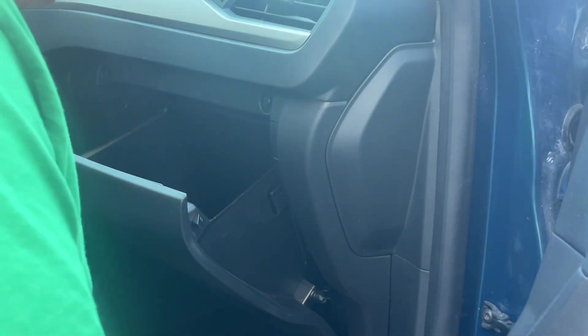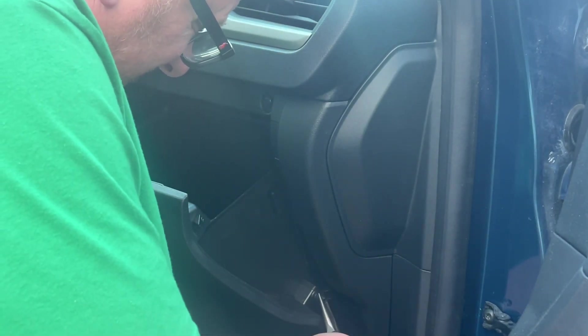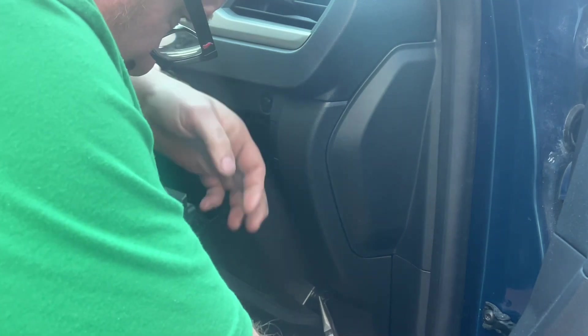First up, take the owner's manual stuff out of the glove box, because if you're anything like my wife — Savannah's mommy — she keeps everything in the glove box. So first up is clearing that out.